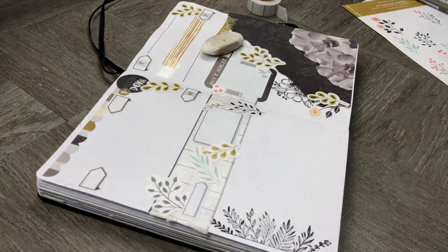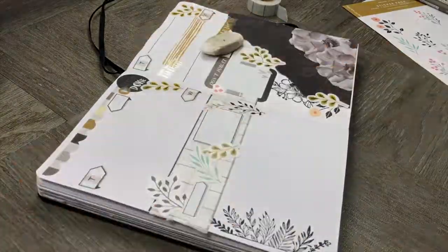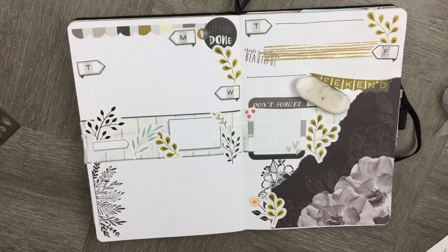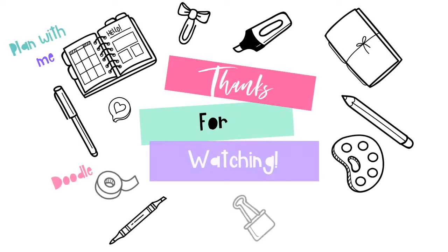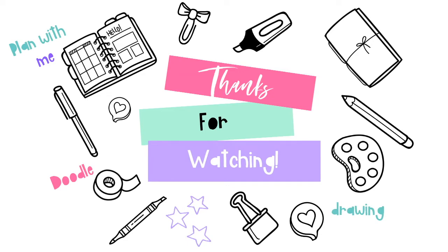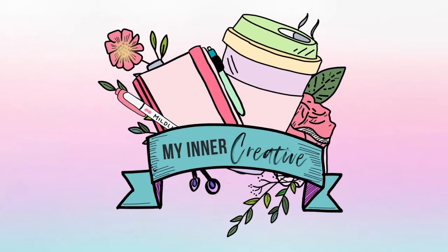Hope you enjoyed it and see you next time. Thank you so much for spending your time with me today. Please feel free to hit the subscribe button down below and I look forward to seeing you next time.